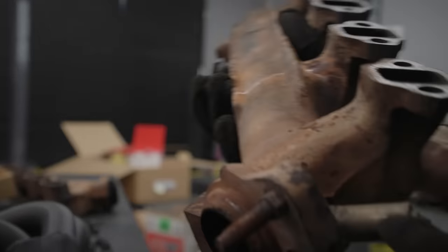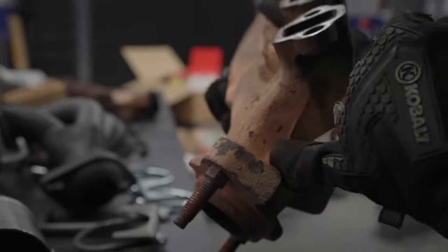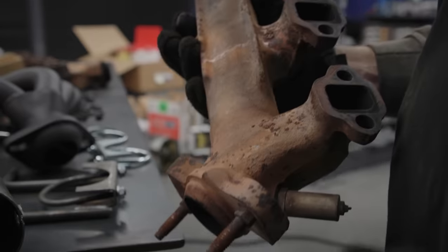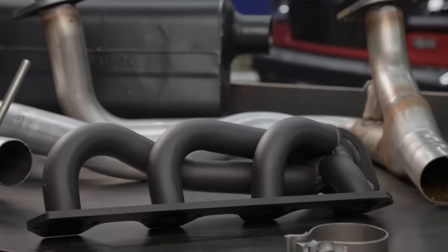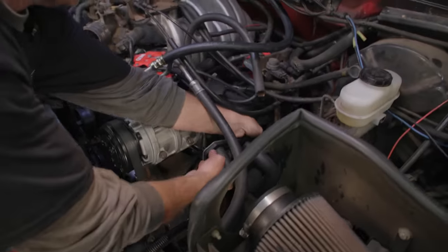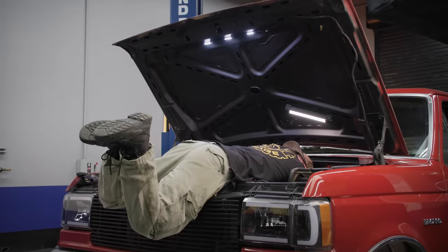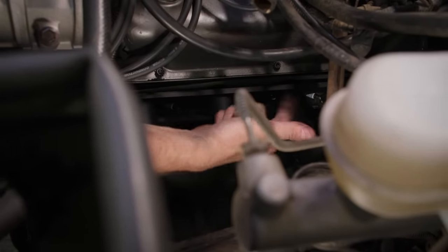Here we got the factory manifold. You can see right there we got a little crack. It's already kind of extended up here to this bung, and time would have gone all the way across. That's a good source of an exhaust leak that you'd be hunting down and driving you crazy, so these new Flowtech performance headers aren't going to have that problem. I've got two of the bolts in finger tight — that's going to hold the gasket while I get the rest of the header bolts in.